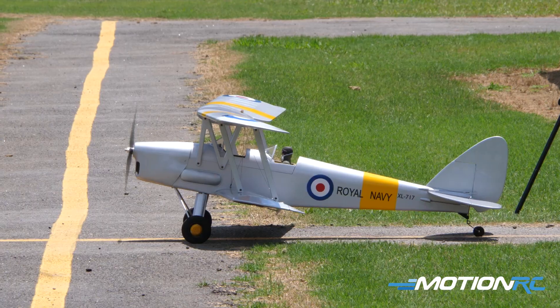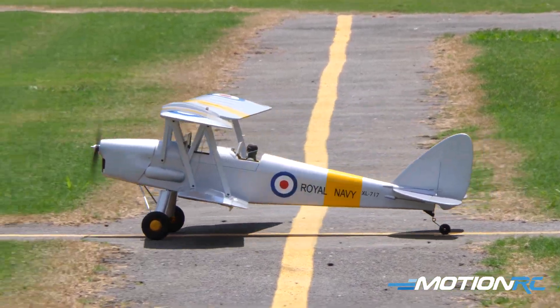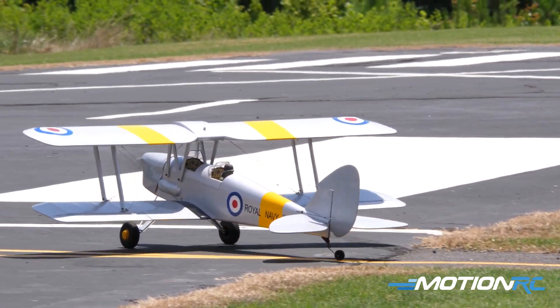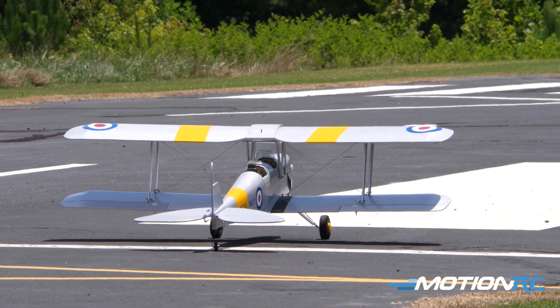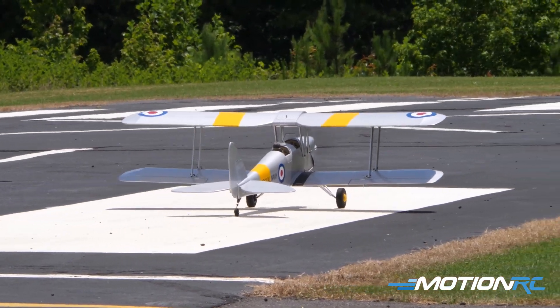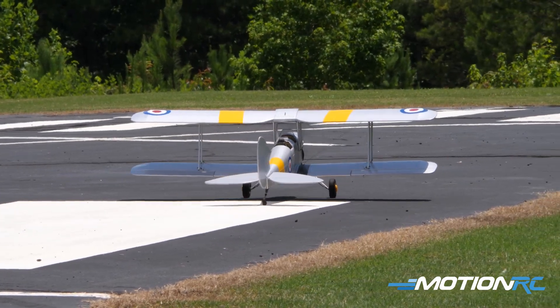Checking my throws — I've been flying it on high rates. As far as the book goes, they don't really give you rates for what you can go, so I just have my servo set for about 90 on my ailerons and 80 on my elevators, and it's been pretty good. She's not too aerobatic.